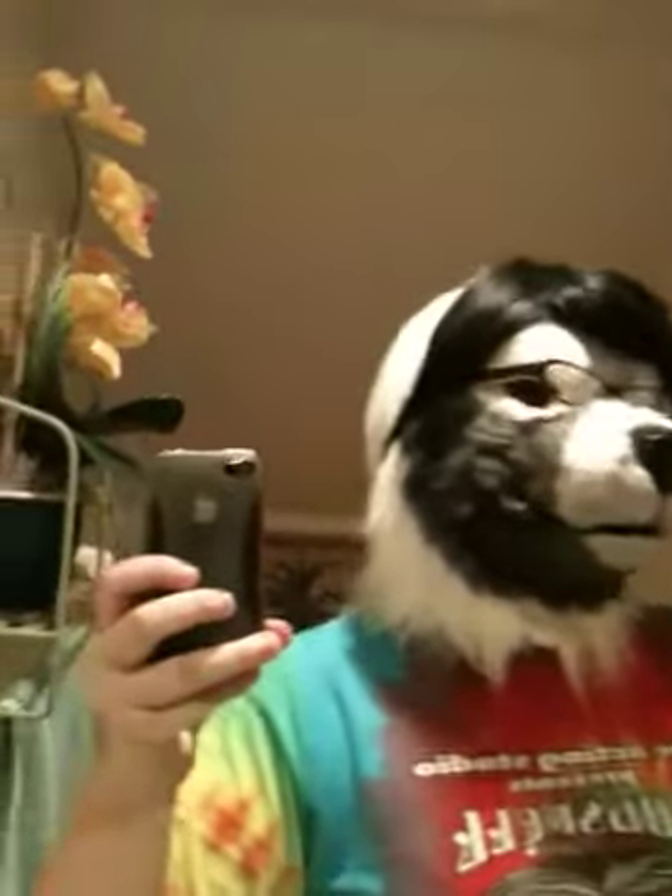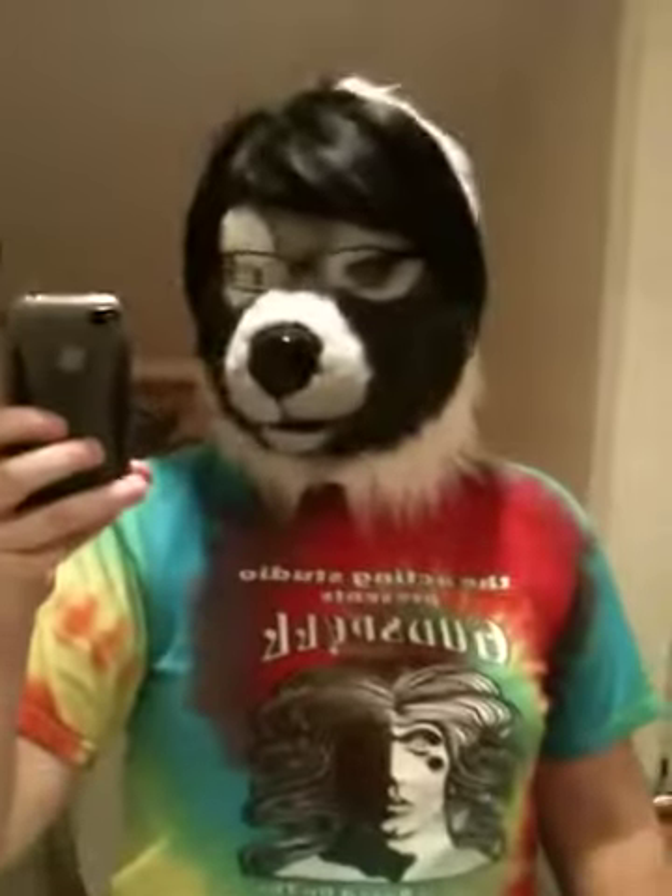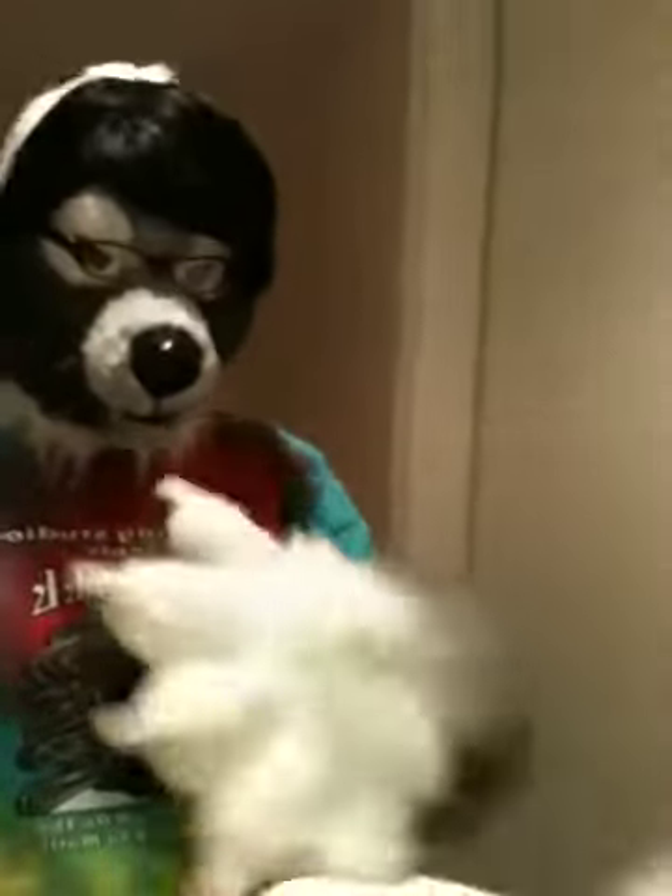Maybe I can point it actually at my face. So much to be tweaked. Here's a hand pop. It's starting to get painted.